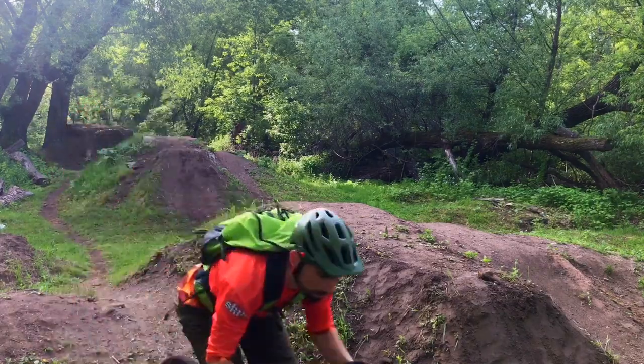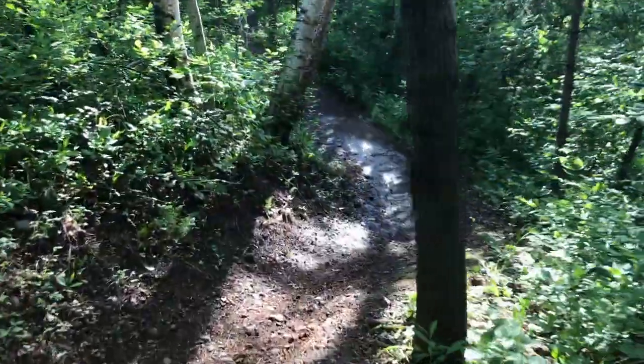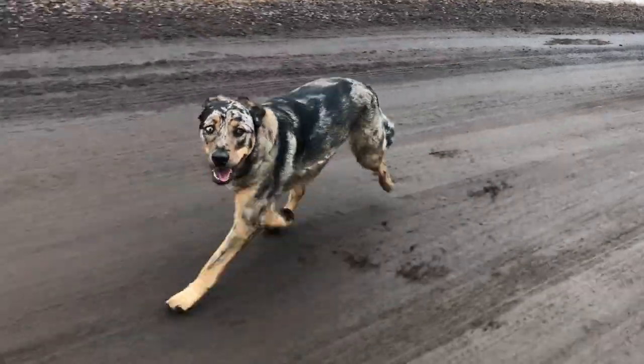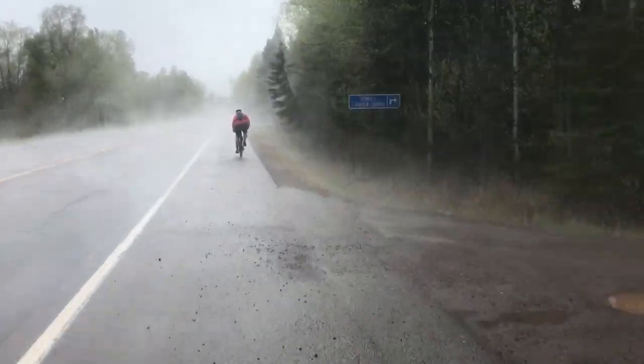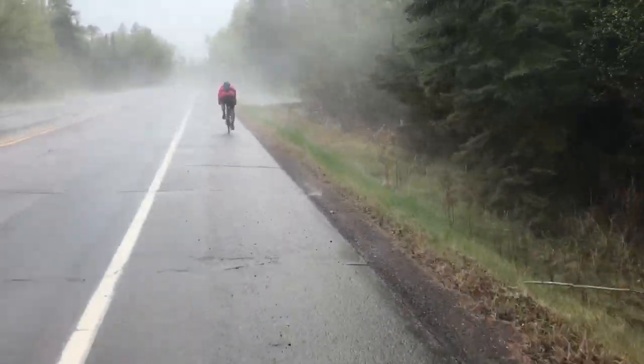I never ever foresaw myself riding a drop bar bike. I was like, I need a new mountain bike, I need full suspension, I've got to save my money. I'm sure you guys have all felt that predicament, but my wife a year ago said that she wanted to do a long race, and I said I'd be willing to do that, but you got to give me permission to buy a bike to do a long race on, and this is the bike I decided on.